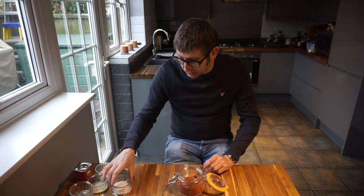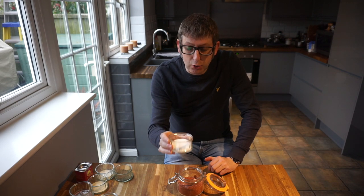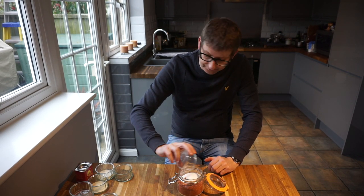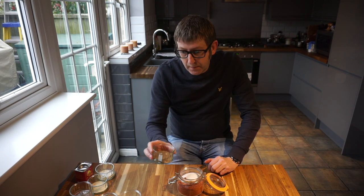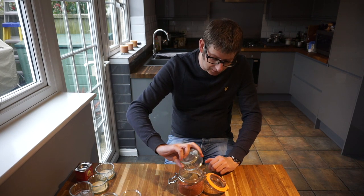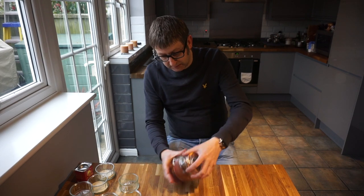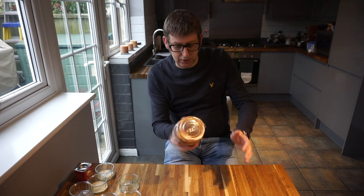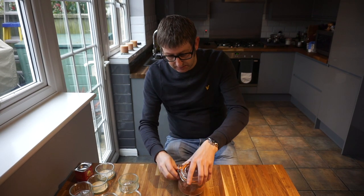Then we want three tablespoons of good quality sea salt — I tend to use the Maldon sea salt myself — and a tablespoon of good quality ground black pepper. Dump them in and give it another good shake, like so.